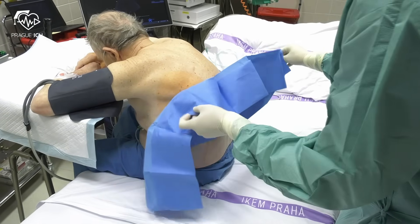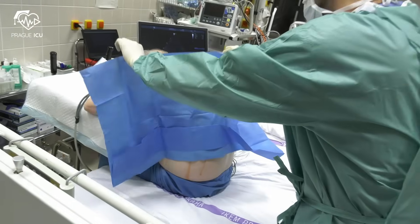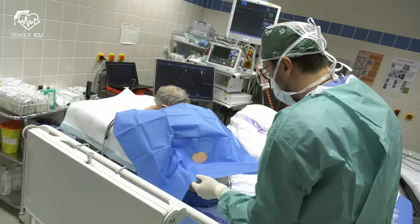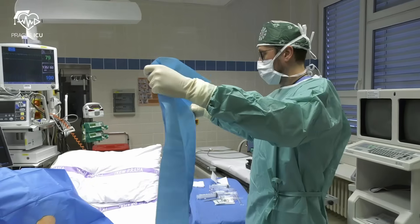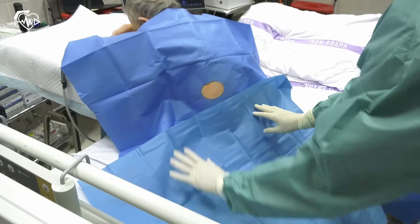Once that is done, we drape the patient. We use the fenestrated drape first — your mark is in the center of the window. The second drape is used to set up a nice big sterile area.